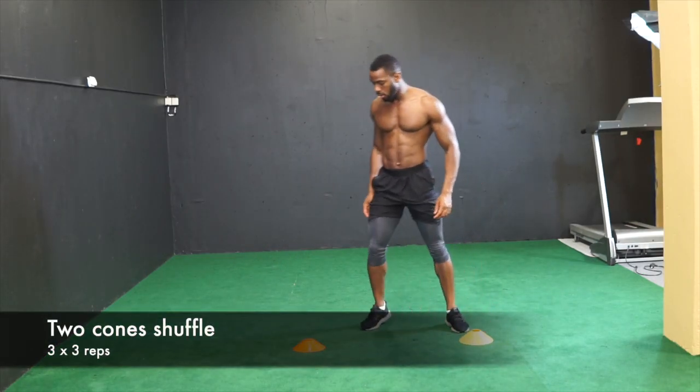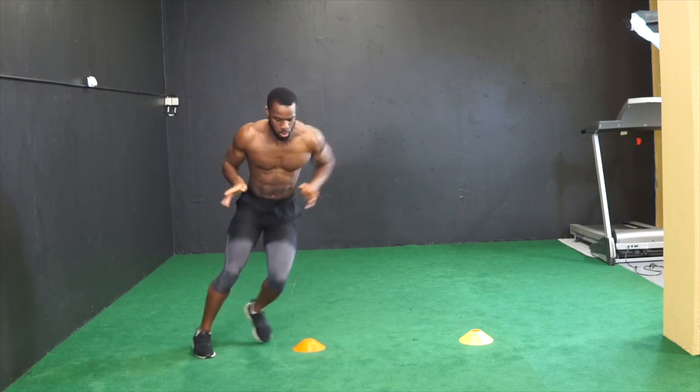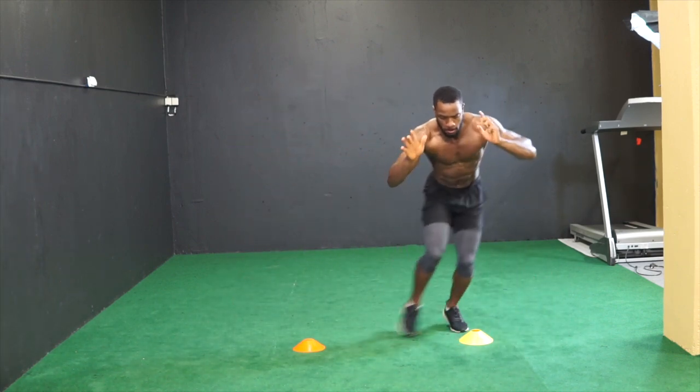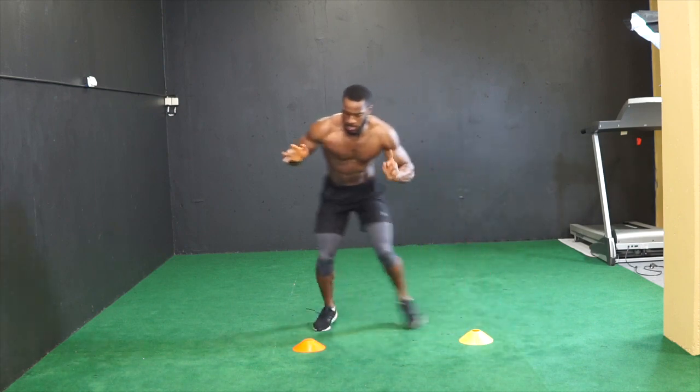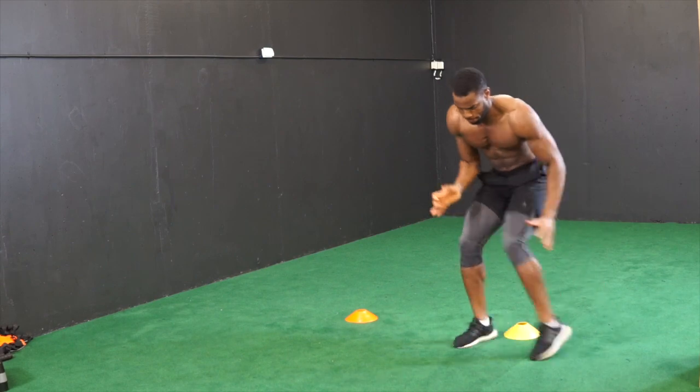For the third exercise, you're gonna quickly shuffle around the two cones. Start with shuffling around the first cone and then shuffle around the opposite cone. This is really gonna help you with your first step quickness and your foot speed. Keep the shuffle quick and explosive.